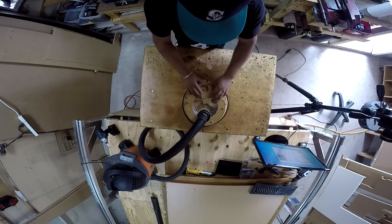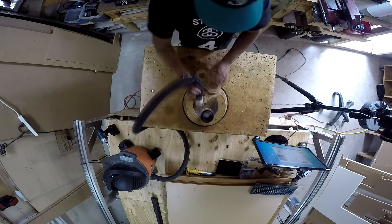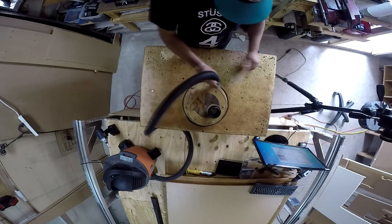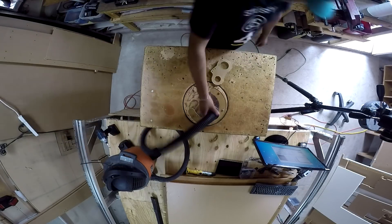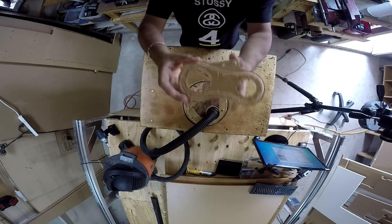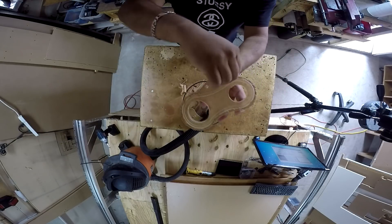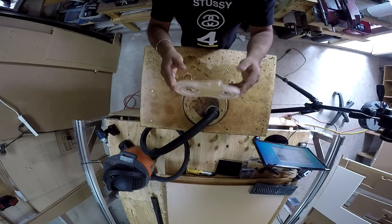Here it looks like the top is being cleaned up. Sometimes I just like to have a very clean finish. I'm riding the holding tabs and that gives me a really clean edge. Then I flip it and use that to my advantage to get the other — the top side, if you will.